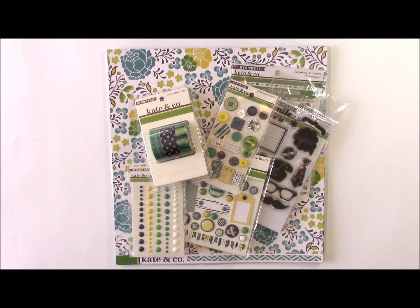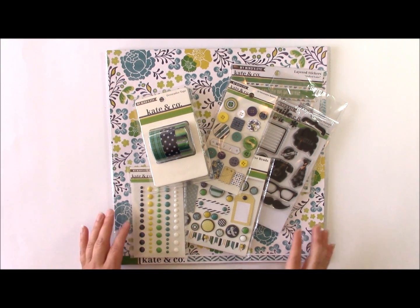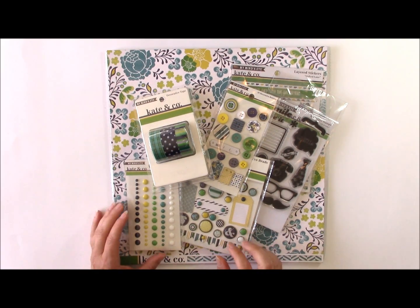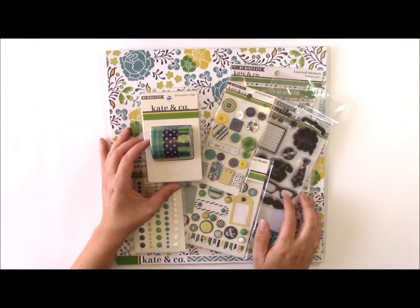Hi, and welcome to a Create Today video hosted by Scrapbook and Cards Today magazine. I'm designer Jen Gallagher, and today I am creating a layout using the Kate & Company collection from My Mind's Eye, and they are helping to sponsor this video. I wanted to show you some of the items that I'll be using.